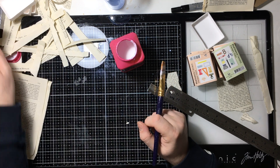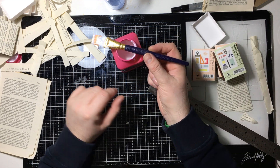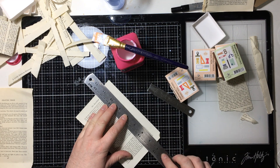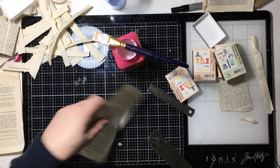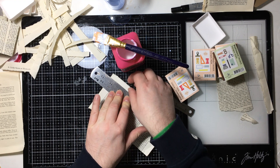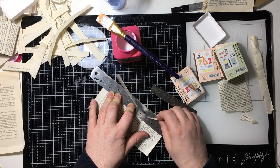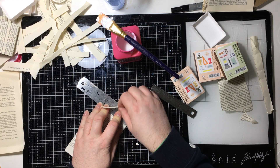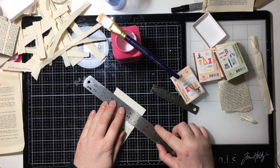You can type Junk Journals and Mixed Media Mindfulness Arts into Facebook and find it. It's kind of Lou Withers' group — Lou Withers from Hochanda, who I would consider a friend of mine. She has that group and I do lives on there for her. She's recently started up her YouTube channel again — if you want to go and check her out, she's called Lou Tube One. L-O-U Tube One, number one.